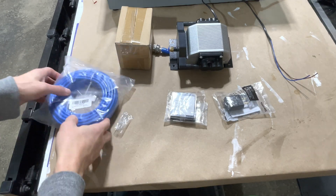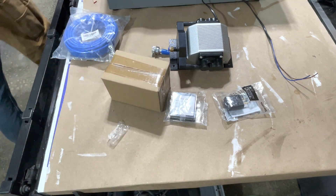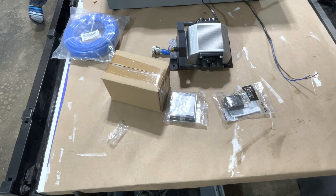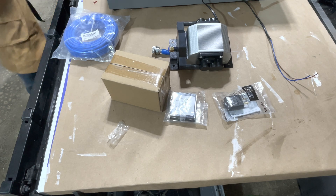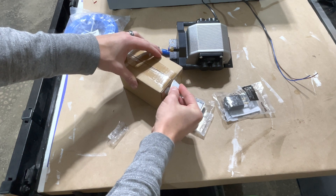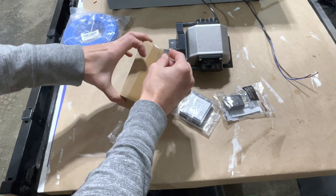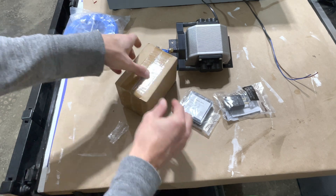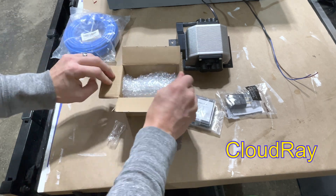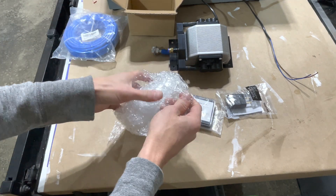Let's take a look at the supplies you'll need to get this air assist up and running. The first thing is in this little brown box here — that is going to be our replacement laser head. You'll need the replacement laser head because it has the fitting on it to attach to your air assist, and this comes from a company called Cloud Array. This seems to be the most common one that people replace on their lasers.